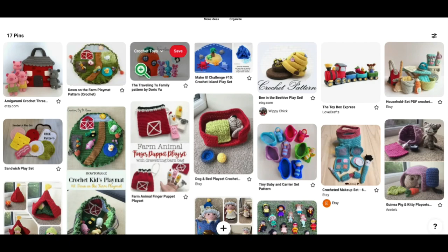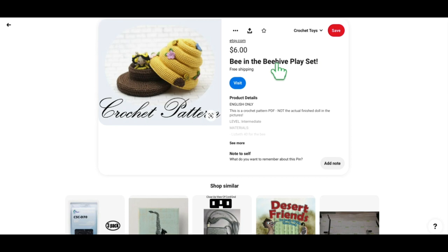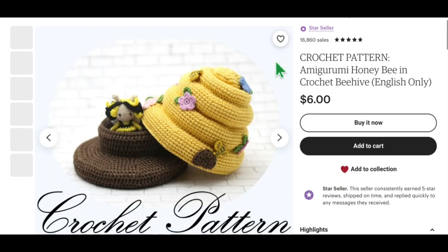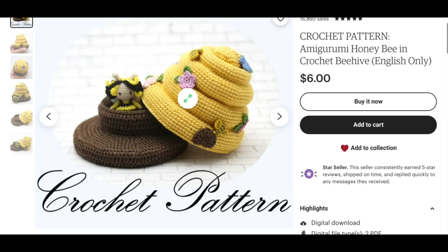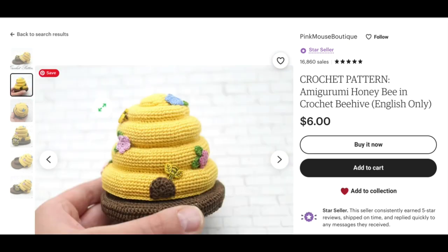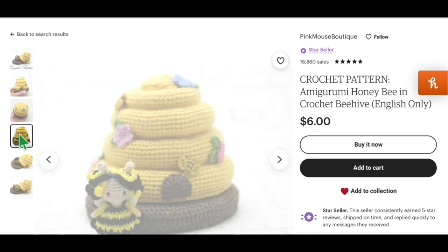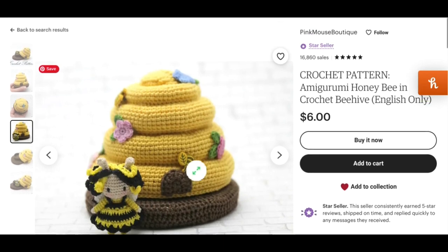Next is the Bee and Beehive Playset, which is really cute too. You've got the little bee girl inside and she can live inside her little beehive. It is little — not very big — but of course you could make it bigger by using heavier weight yarn. The little embellishments are really cute. You can see the little bee — she's sweet. This is by Pink Mouse Boutique.